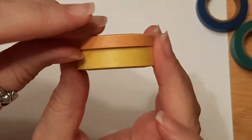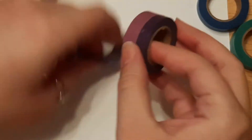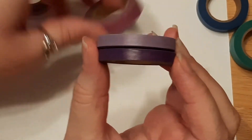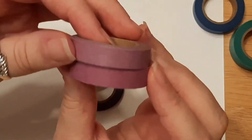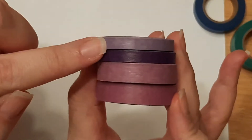Then we have a bright summer yellow and purples, which are really pretty. There are two thinner rolls that are kind of a lilac and a royal purple, and then two thicker ones — kind of a reddish purple and a violet purple. So you get four of those more reddish purples and then definitely a true purple. Really fun!